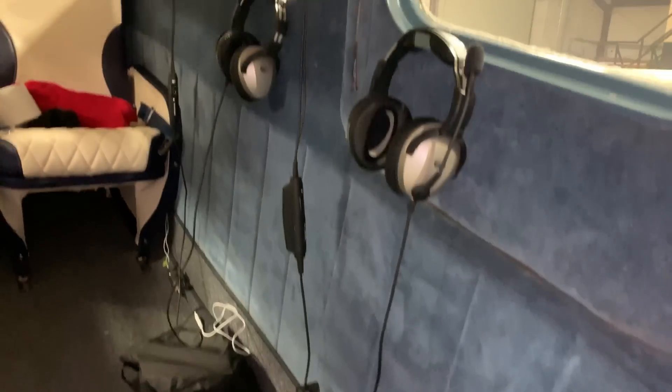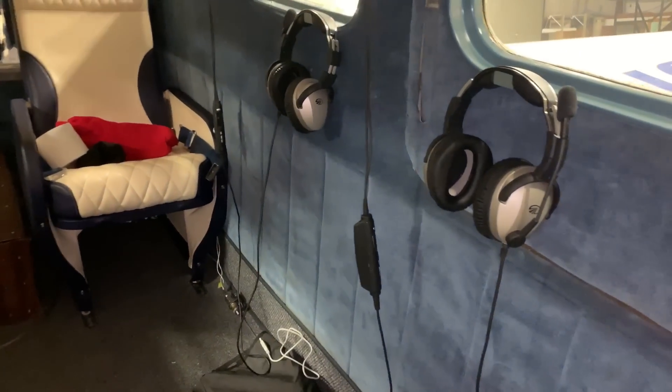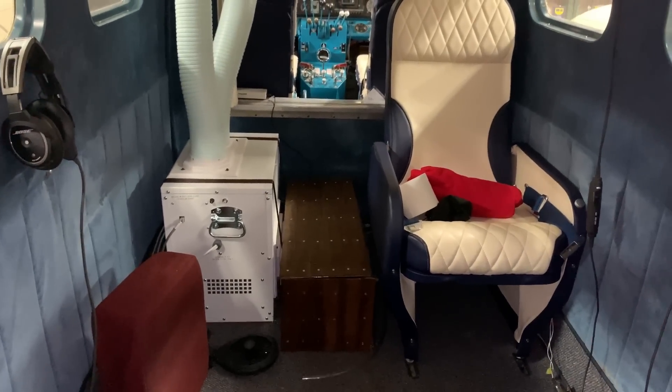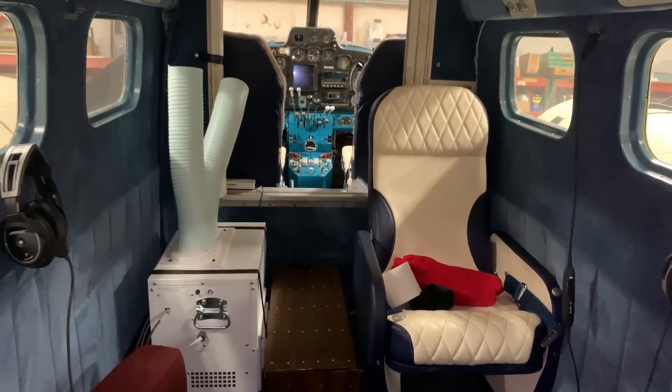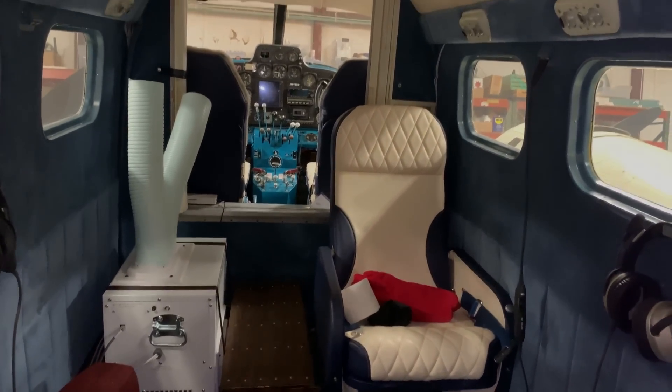We've got some new mounts that we put on to hold the headsets up off the floor so people will quit sitting on them. And we have our air conditioner fastened to the floor and ready to take its first trip hopefully tomorrow, to see how well it works.